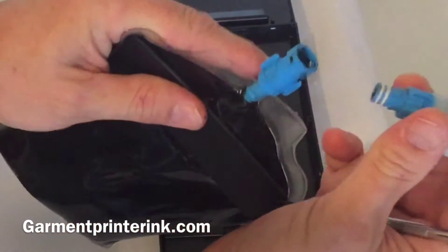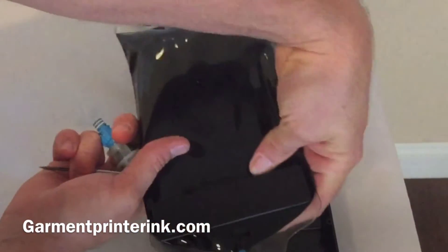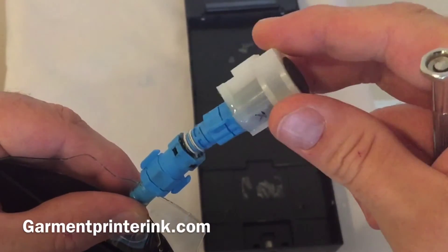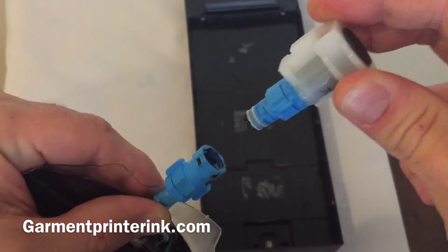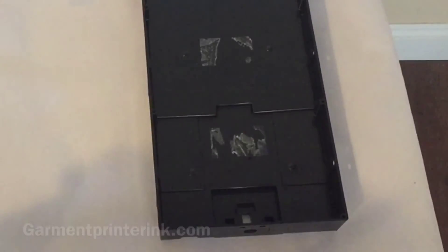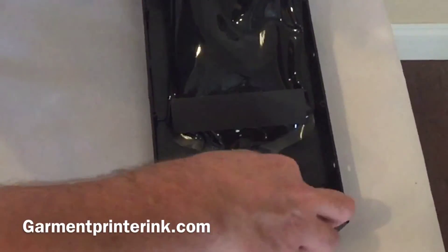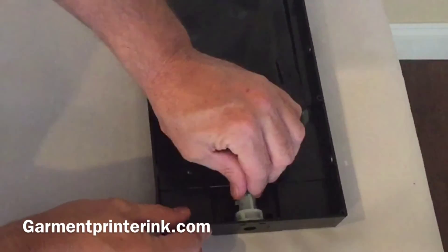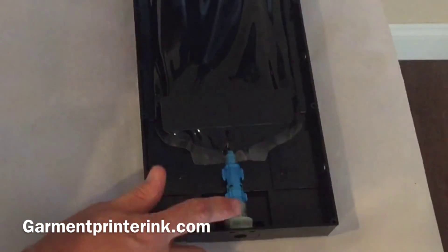The way you put this in is this black plastic piece has to be on top just like your other bag. You put the flat part of the nozzle to the left. Pop it in and turn, then you need to put your bag in nozzle first. Lay your nozzle in and lay your bag. When the cartridge top closes, that's going to keep the nozzle in place.